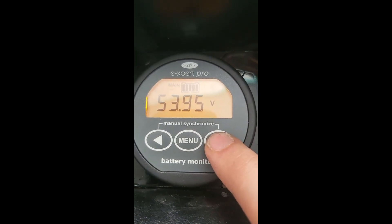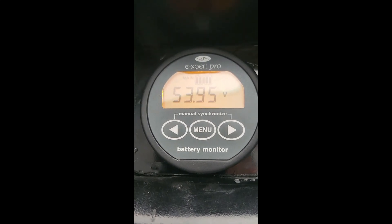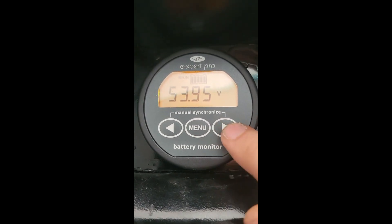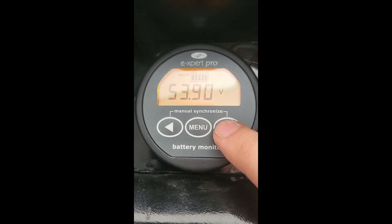The next one is the voltage. A healthy state of charge is higher than 48 volts and less than 54.4 volts. So 54.4 volts equals 100% charged.